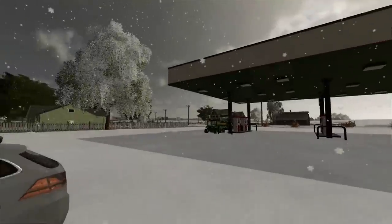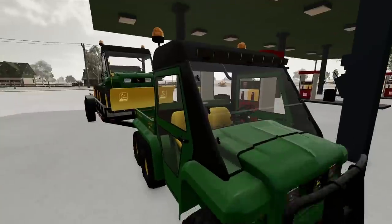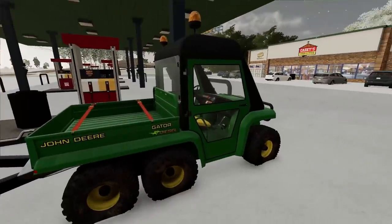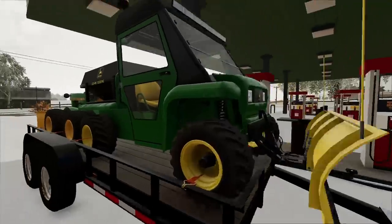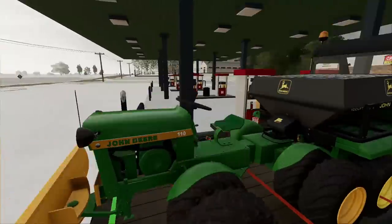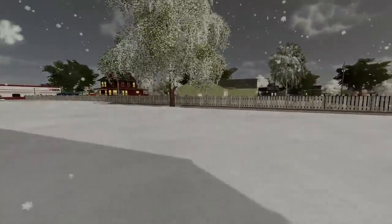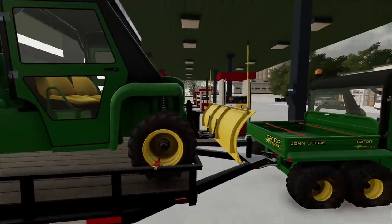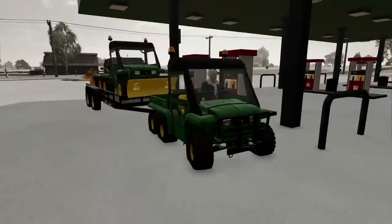It's snowing out — just grabbed some fuel from Casey's and we've got all our things loaded up. We're running a small snow plowing business. We've got our 6x6 Gator hooked up to the flatbed with another Gator with a snow plow and salt spreader, plus a cool little tractor with a blade. Today we're going around the neighborhood plowing different properties and sidewalks so everybody can get to work.